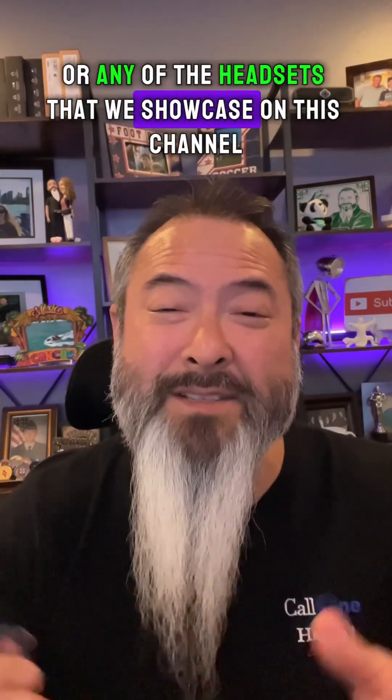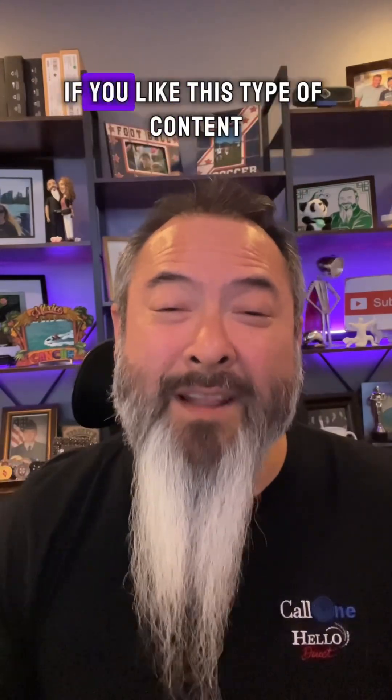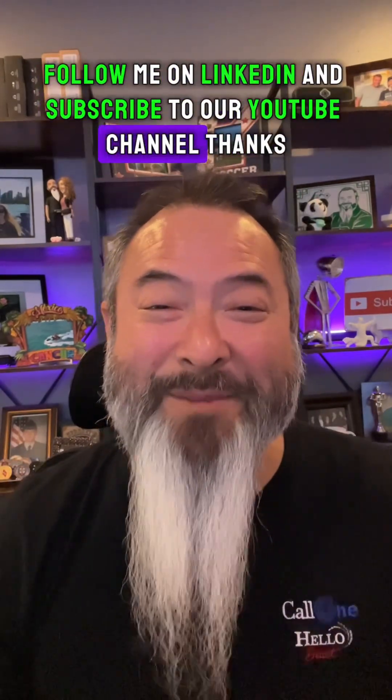If you have any other questions about the Poly Voyager Legend 50 or any of the headsets we showcase on this channel, reach out to us — all our contact information will be somewhere below. And as always, if you like this type of content, follow me on LinkedIn and subscribe to our YouTube channel. Thanks.